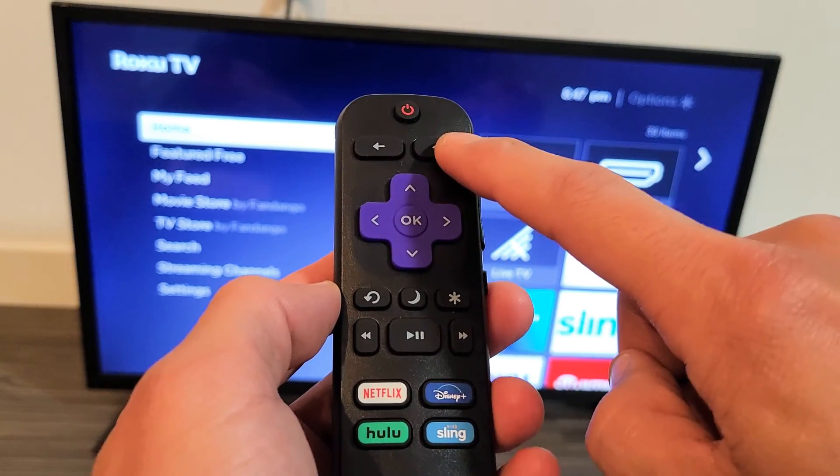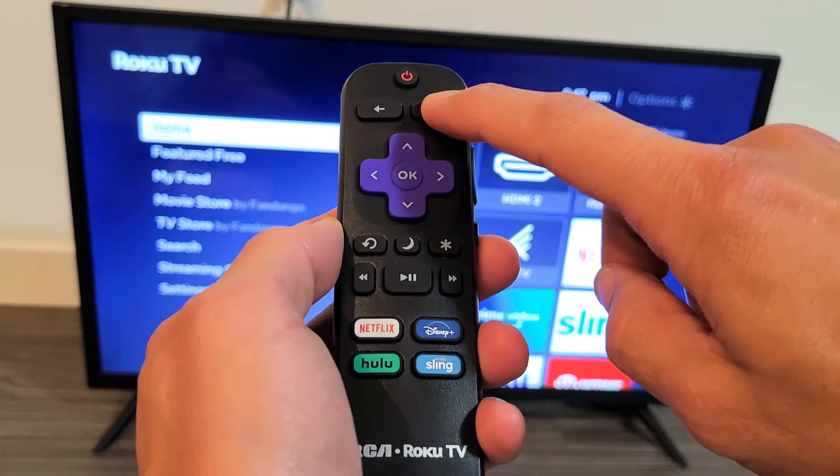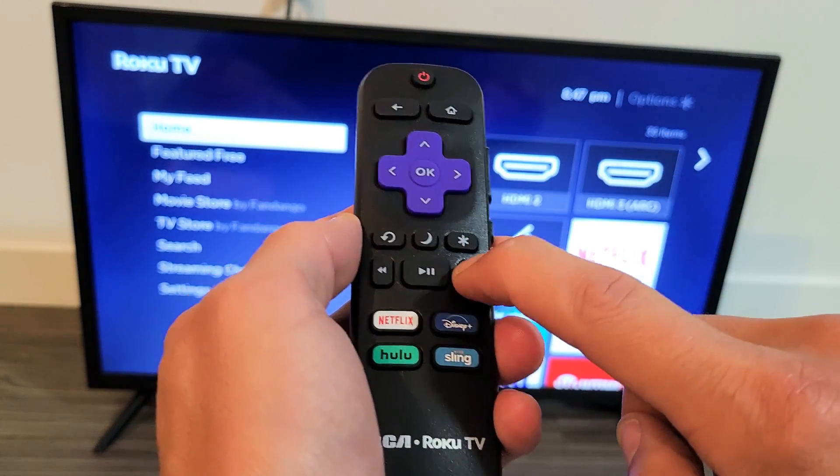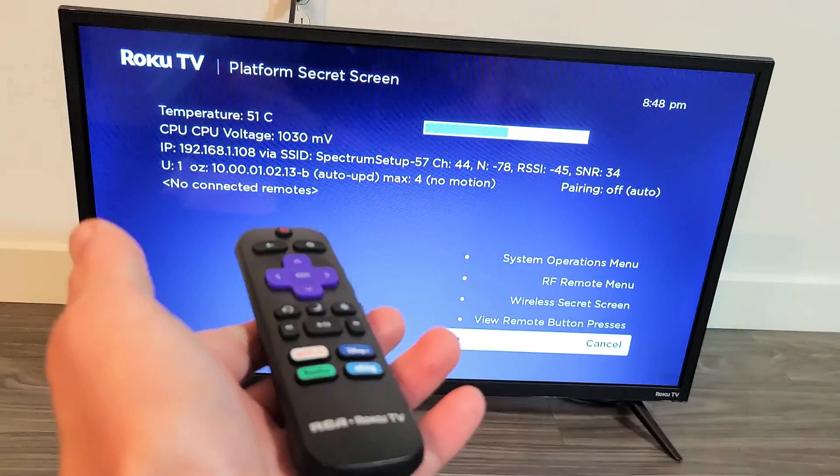Let's do it together. Home button five times — one, two, three, four, five — then fast forward once, play once, rewind once, play once, fast forward once.